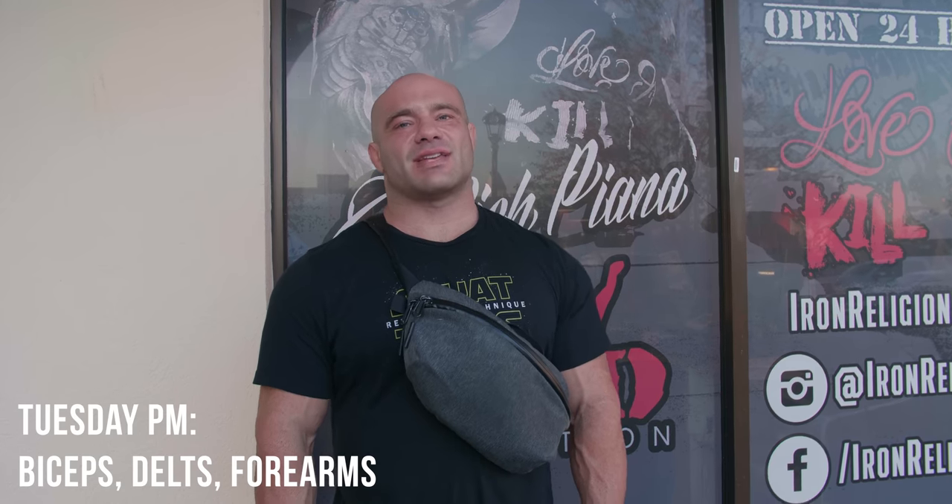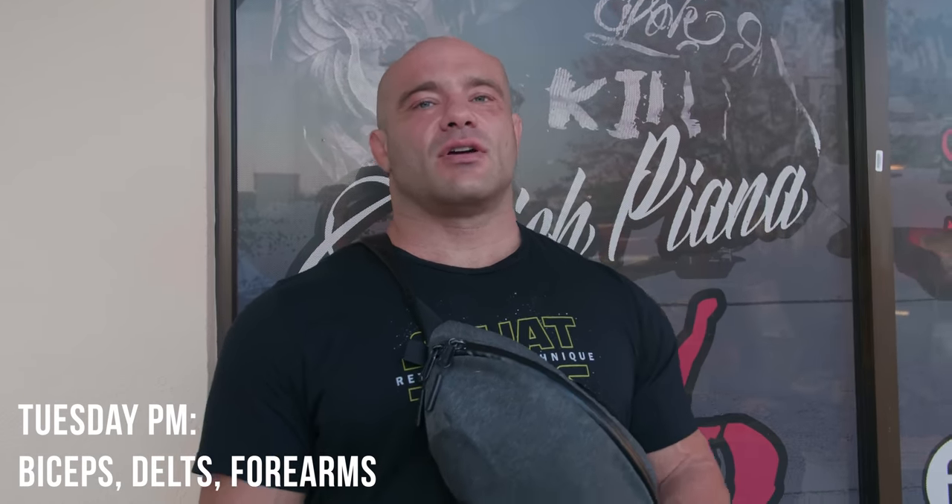Hey folks, Dr. Mike here, Renaissance Periodization. Tuesday PM session: biceps, shoulders, forearms — one exercise each, about four or five sets of each. Nice, good stimulus.